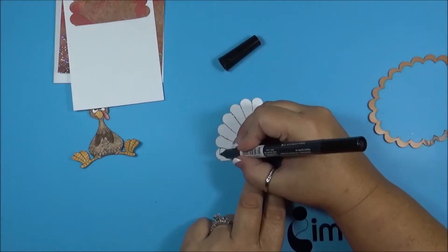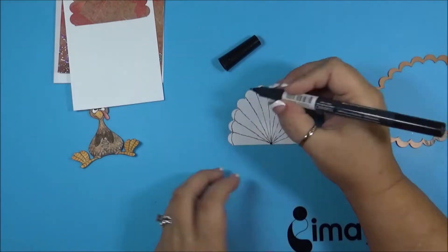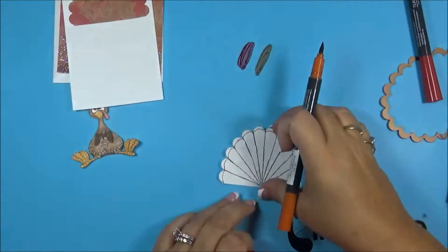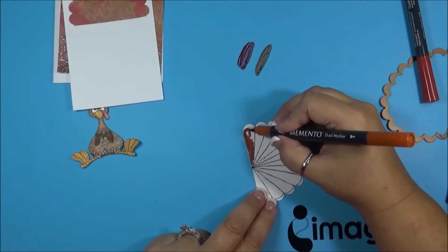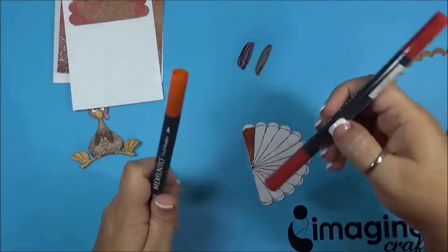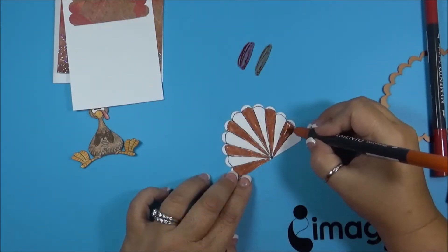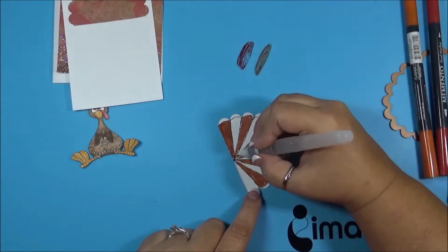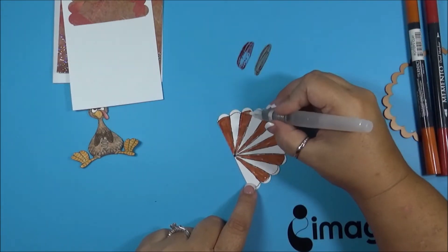Drawing lines to make it look more like feathers, and then I'm going to color in the feathers with the rhubarb stock and potter's clay, then highlighting again with those two colors.